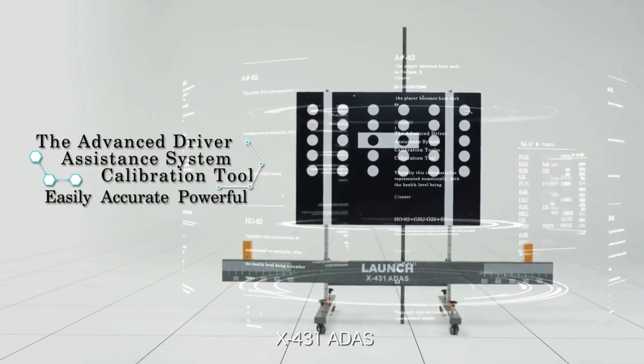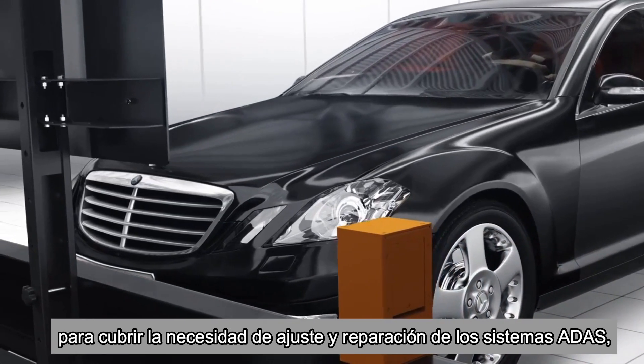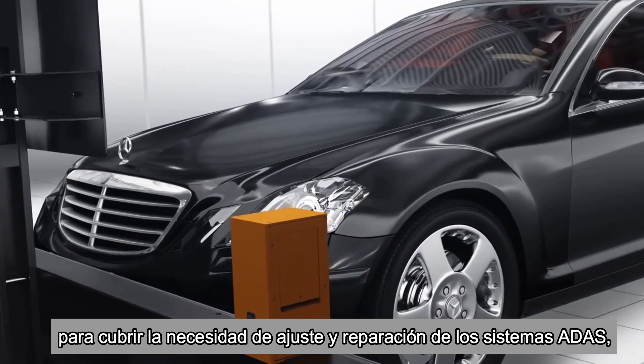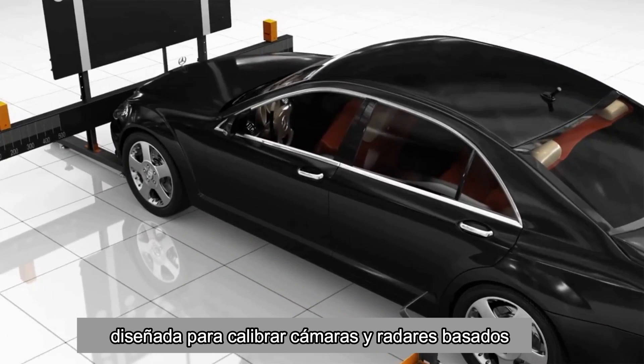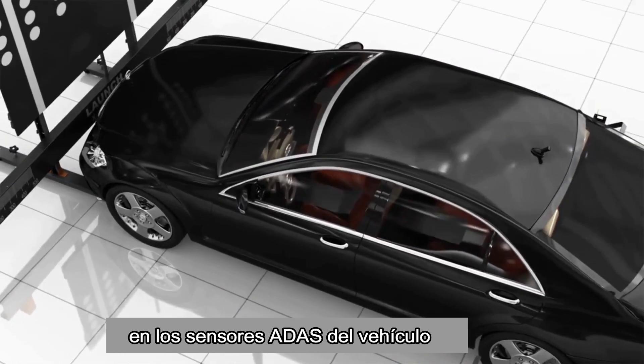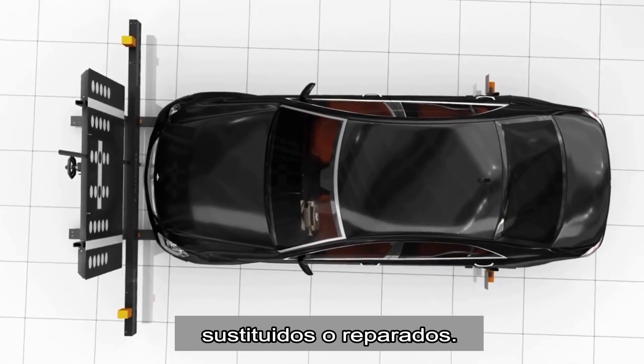X431 ADAS Calibration Tool is proudly released by Launch to the automotive ADAS calibration market. It is designed to calibrate the camera and radar-based ADAS sensors of the vehicle after the sensors have been removed, replaced, or repaired.